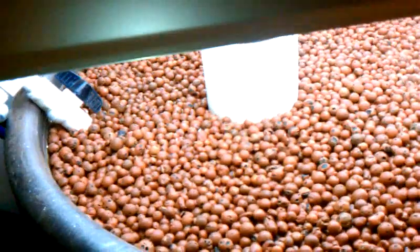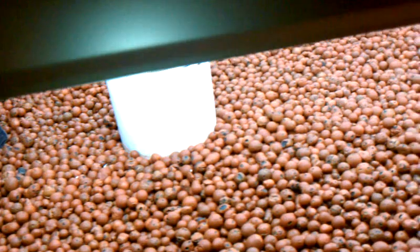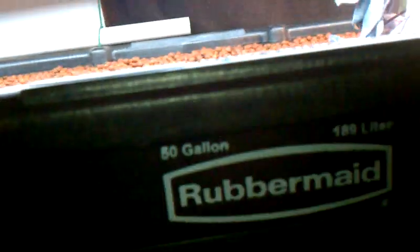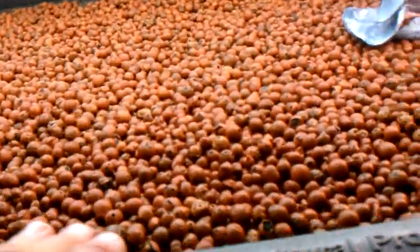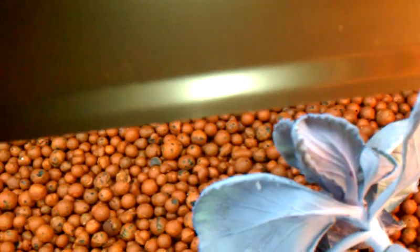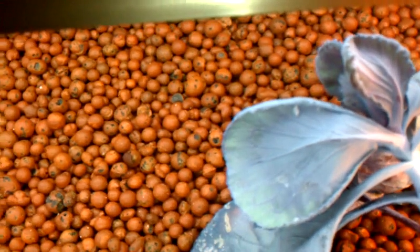I just added this grow bed right here — it's a 50-gallon river-made agricultural tank. I'm trying to save this cabbage plant. I don't know how well that's going to work, but we'll see.